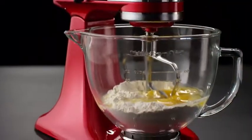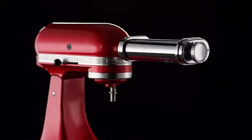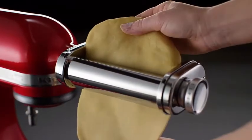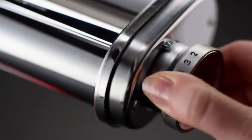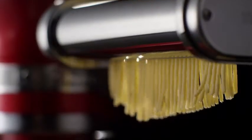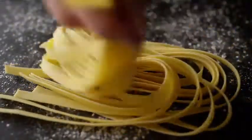Making fresh pasta at home has never been easier. Using the power of the stand mixer, the KitchenAid three-piece pasta roller and cutter attachment set rolls sheets of pasta, perfect for a homemade lasagna. Or use the pasta cutters to turn sheets of dough into classic spaghetti noodles. Or hearty fettuccine.